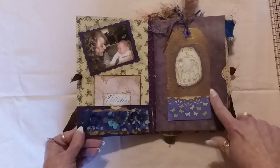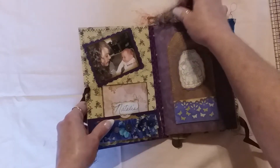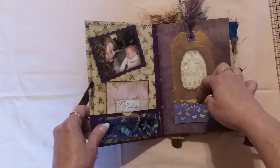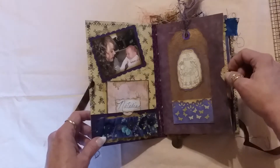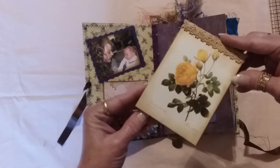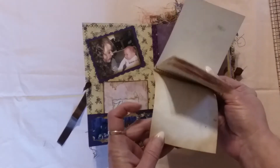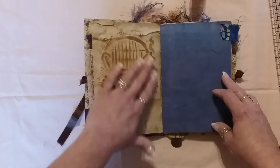I embossed a tag and then sprayed glimmer mist with some eyelash trim up here for the top of the tag. There's a little tuck here — this is one of the few spots I left open so she can tuck whatever she wants in. There's a little stamp here that says 'friend to friend,' a side pocket, and since she loves yellow roses I found this on Pinterest — it's just some scrap coffee-stained paper and Kool-Aid dyed paper so she can tuck it right in there. There's some stenciling here too.